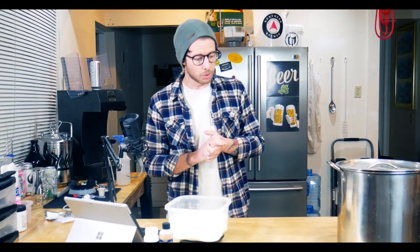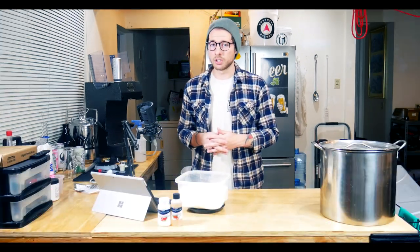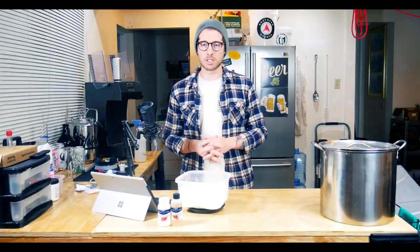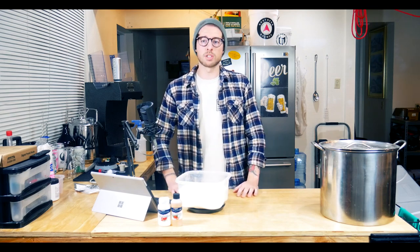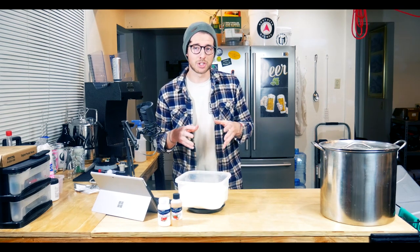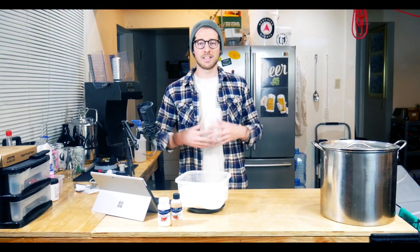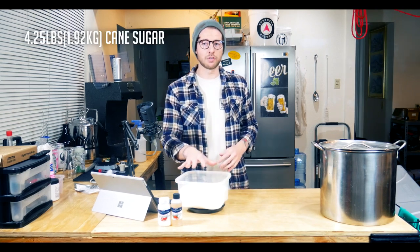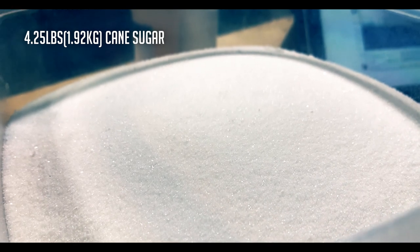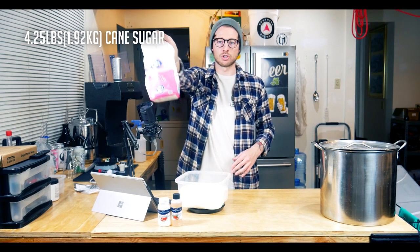Before going any further, I want to run you through the ingredients necessary for this process. I'll put them up on screen in case you miss them. The main ingredients are going to be water and sugar — and that's it. The actual liquid solution going into my fermenter to be fermented by the yeast is just sugar water.